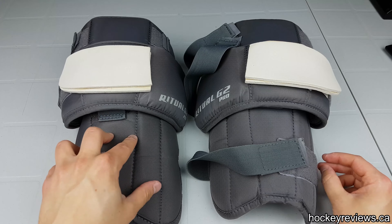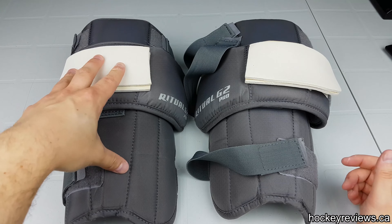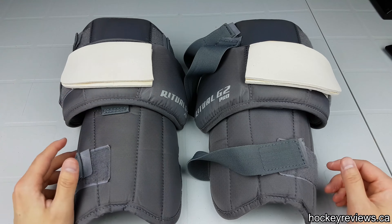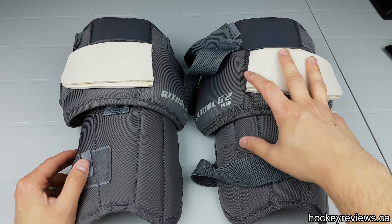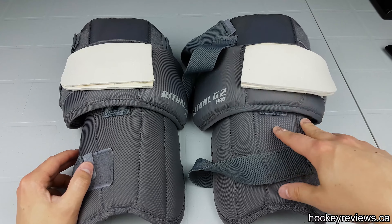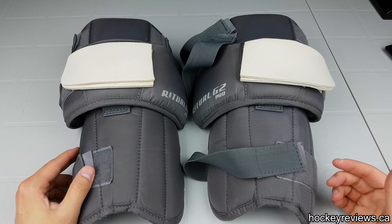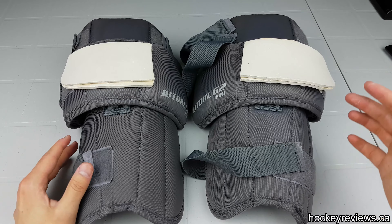Hopefully this review was helpful. There is a link in the description to the written review, as well as pictures — especially showing how they sit when you're down in the butterfly, and how they look between your pants and your pads, just to see how this part sits on the pad itself. Please like and subscribe on YouTube, check out my Twitter and Instagram — all that will help me get more equipment to do reviews on so I can give feedback and help you not waste your money. Thank you for watching.